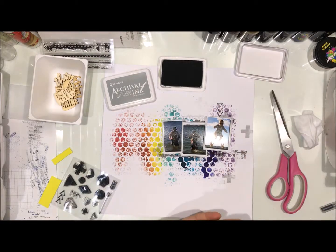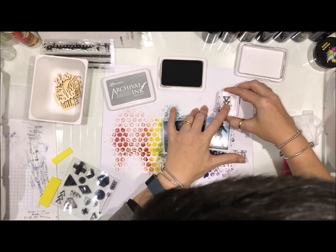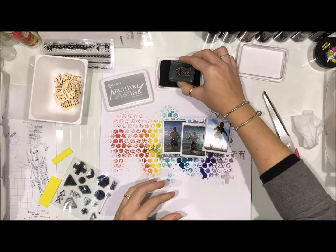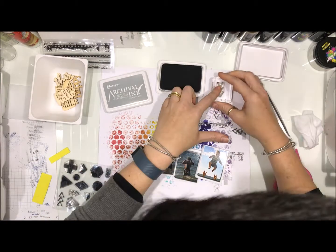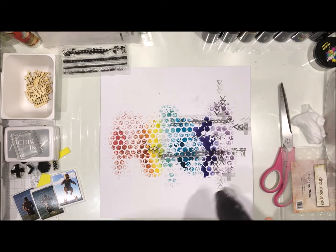I wanted to have a focus on the flying baby, so I'm doing some arrows so it's really obvious where I want you to look. I wanted a slightly lighter shade of that colour so I've just stamped behind where my photos are going, and I've given that a quick dry with my heat tool.